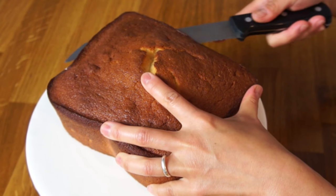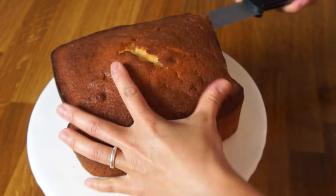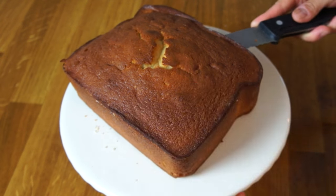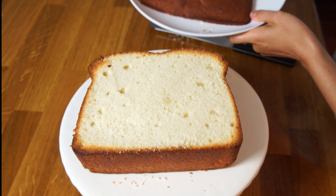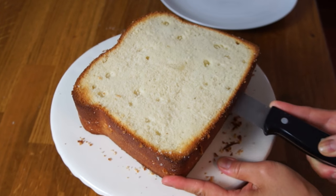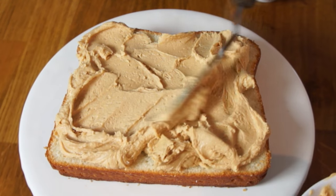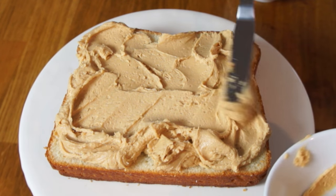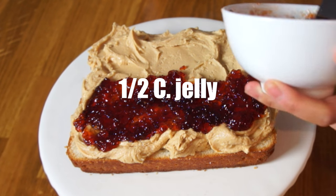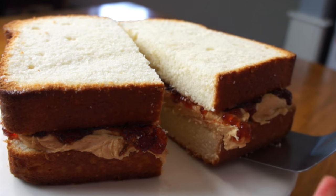Next, we're going to make our cake look like bread by slicing the domed part off. The easiest way to get a nice flat top is to rotate the cake while slicing around the perimeter. How stinking cute is that? Then form two slices of bread by slicing the cake in half. Generously slather the bottom slice with the peanut butter frosting, then top with a half a cup of slightly warm jelly. Place the second slice of bread on top, and now you've got a giant peanut butter and jelly sandwich cake.